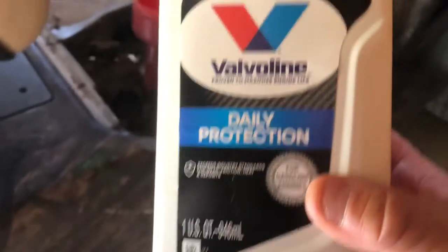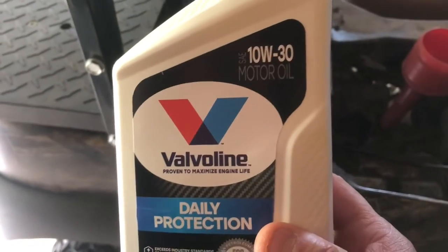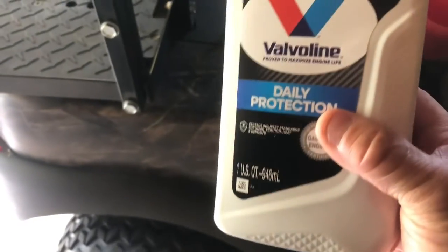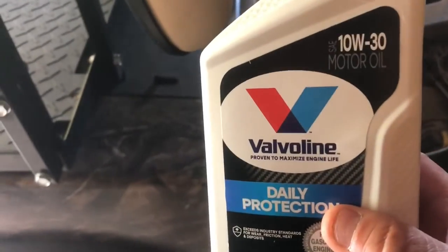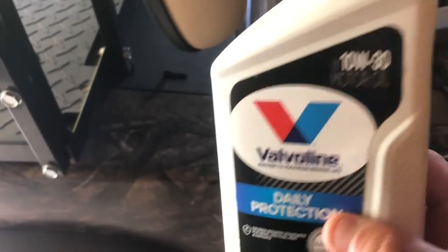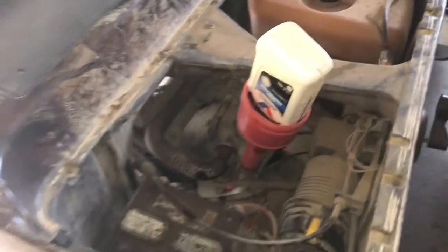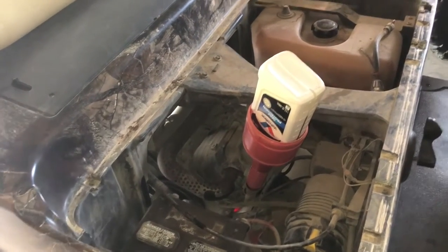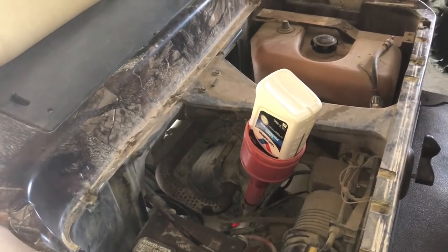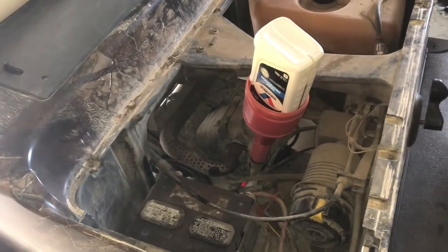Okay, it's time to put the oil in now. It calls for 10W30 — one quart and then a third of another one. So we're going to put one quart in, see where it's at on the dipstick, and add accordingly. Once this empties I'll check the dipstick again to make sure it's close to full, and add a little bit if needed. And that's all there is.